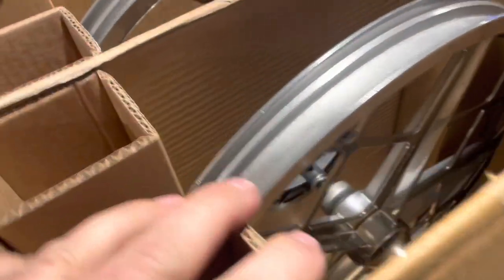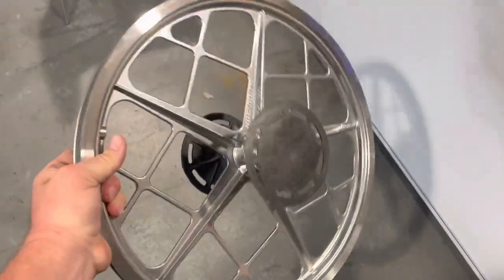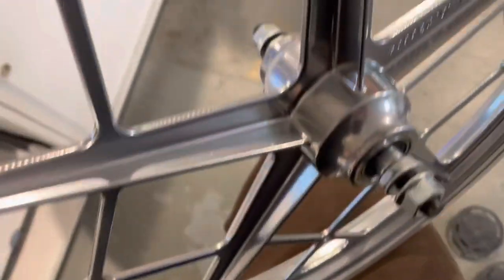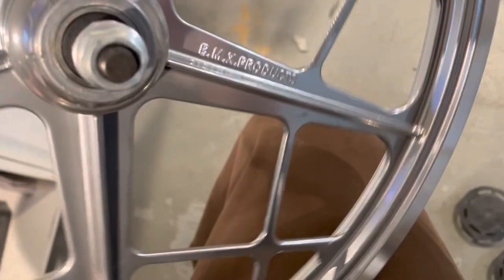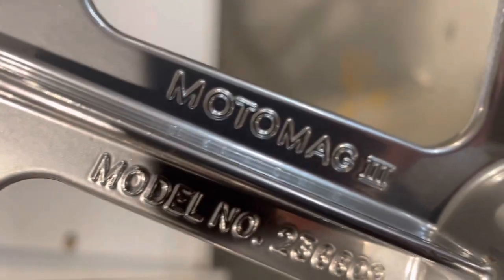Some big chunks of aluminum. All right, I guess let's pull out the front wheel first. Pretty heavy. These new ones — I think the difference between the ones, twos, and threes — these new ones are sealed bearing. And they say model 2366-09, Moto Mag 3. Pretty hefty.